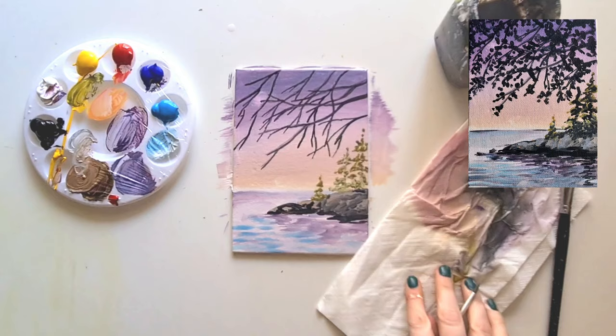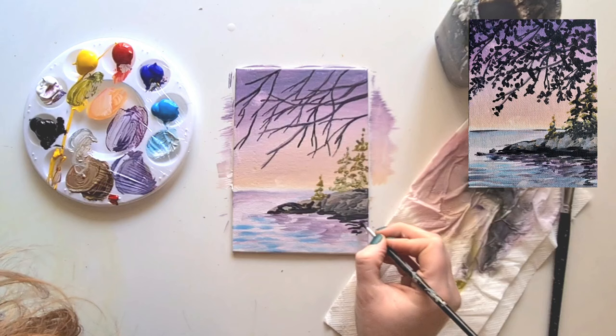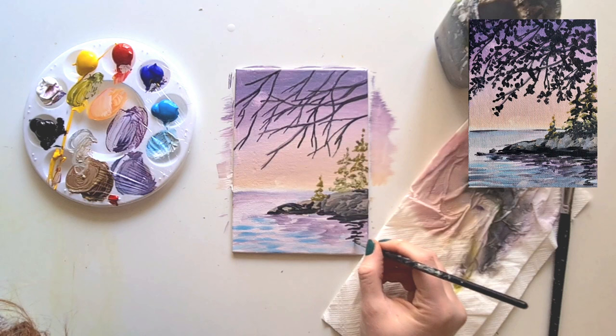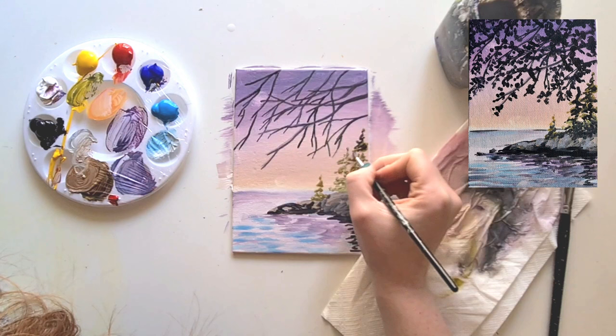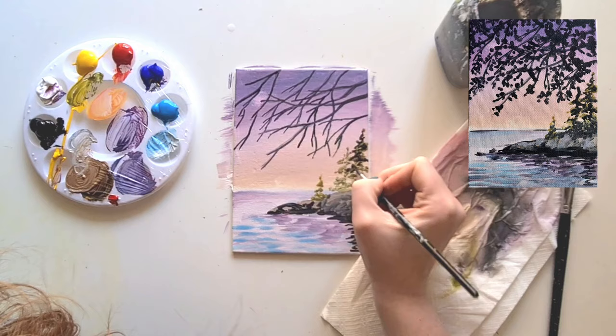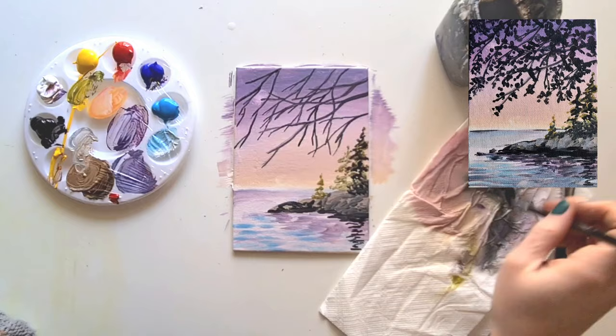Now we're going to give this some depth and create some shading. Take a little bit of black on your small paint brush and brush into the water just a little bit, creating a shadow on the water. Since it's got a ripple effect, break it up so you can still see parts of the water - this is the reflection of the trees. Go back into the tree and dab a little bit of black. Remember, your sun is coming from behind the trees, so the black works as a shadow, which is why the reflection goes that way too.